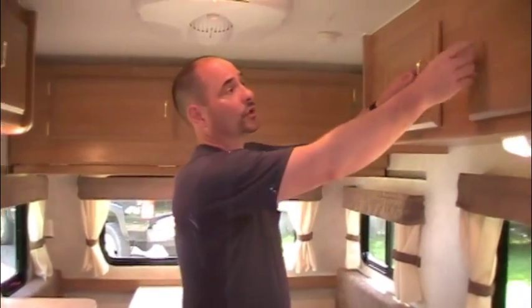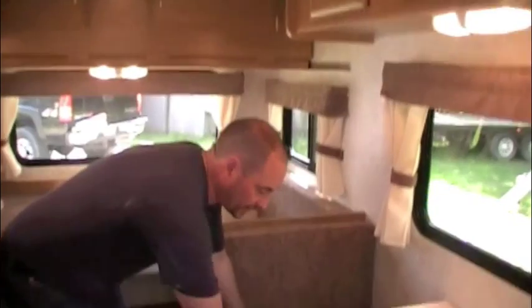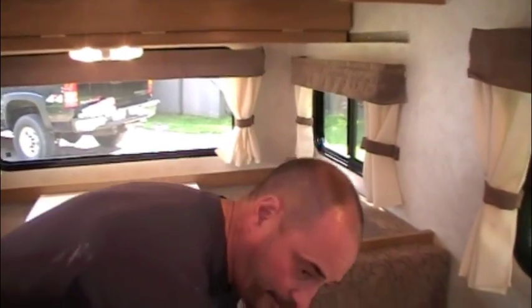You've got lots of storage up above and storage underneath all the seats as well. This is a ducted heat system — there are a couple of ducts that evenly heat the coach. You don't get that loud, noisy, rumbly furnace that a lot of RV manufacturers use with a straight discharge. I prefer to do a ducted system in all the Taylor coaches because it's quiet, easy to maintain from the outside, and makes for a much better furnace in the trailer.